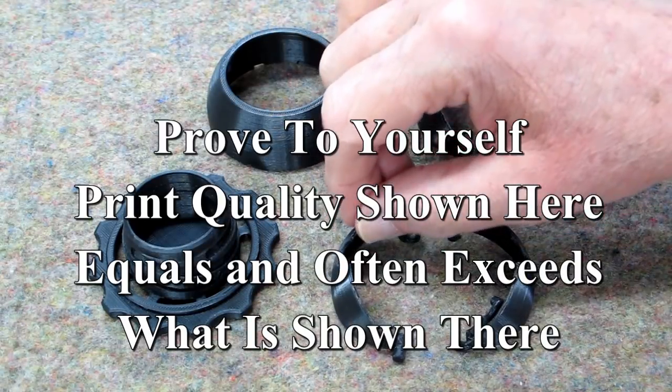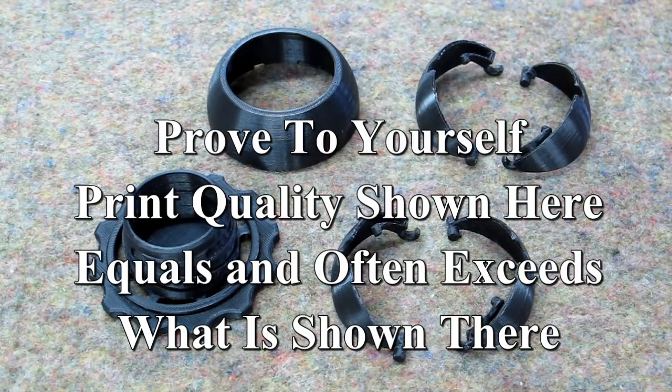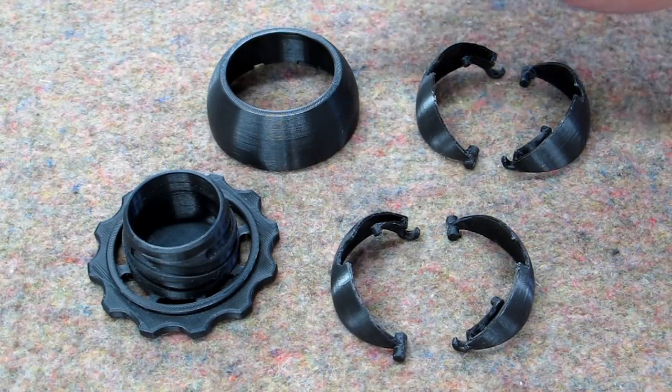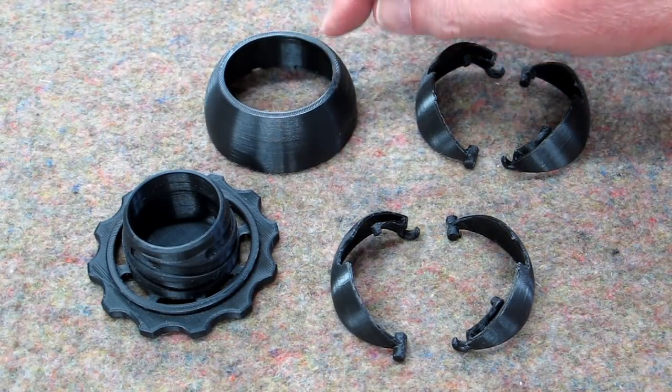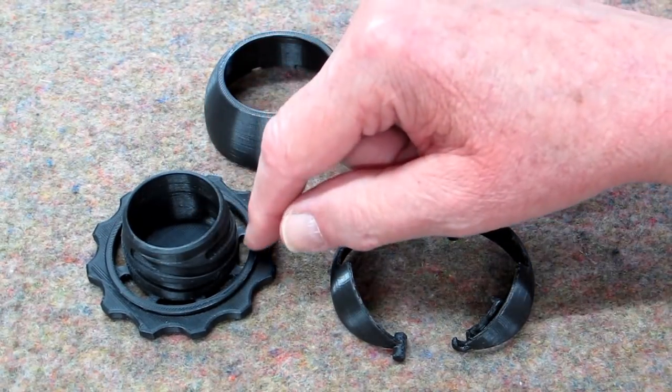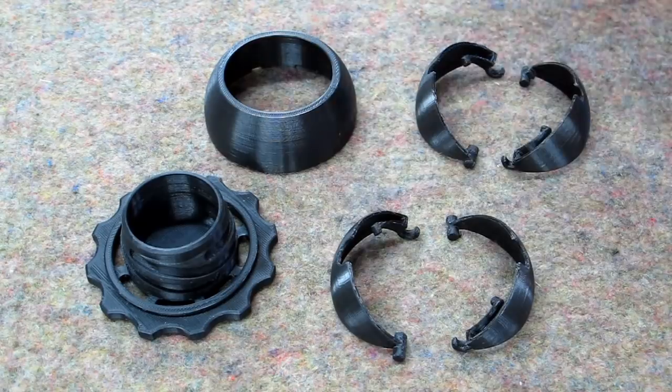These were printed at 0.1mm layers, 100% infill — they need to be fairly strong. This is 0.1mm layers and this is 50% infill, same with this one. This could be printed at 20% infill, easy enough. But again, 0.1mm layers.